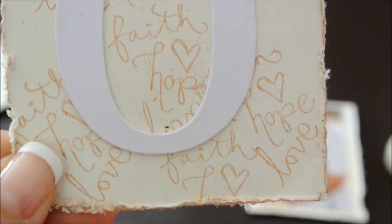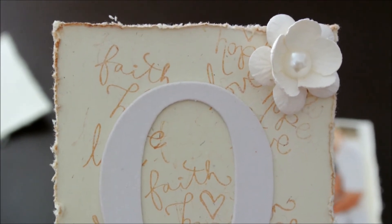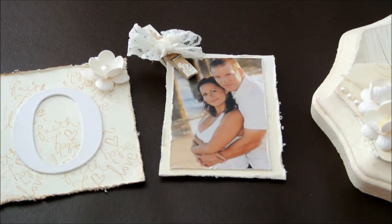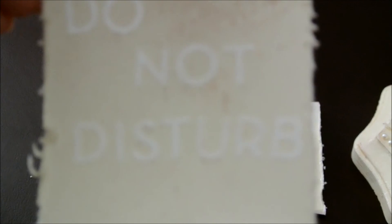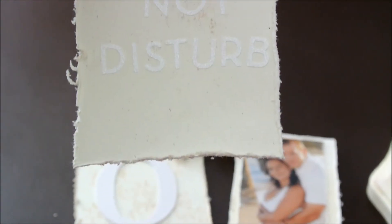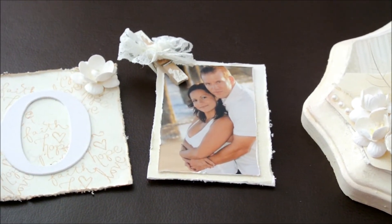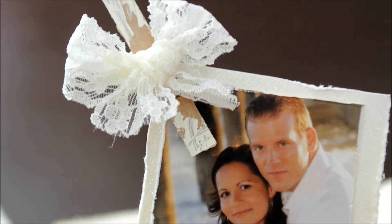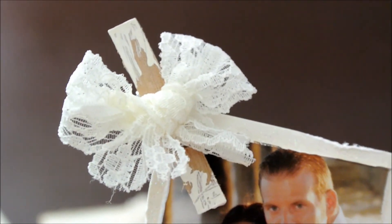This is just a card. I stamped in the background, put a little letter on it, dinged it up, and put a cherry blossom with a flat back pearl. This one is the Do Not Disturb — I put a little flower in the top and kind of made it messed up, scrunched on the sides. And then this is the picture and I used a really pretty glittery paper in the background. And then I took a bow out of lace and a little paper clip and painted it.